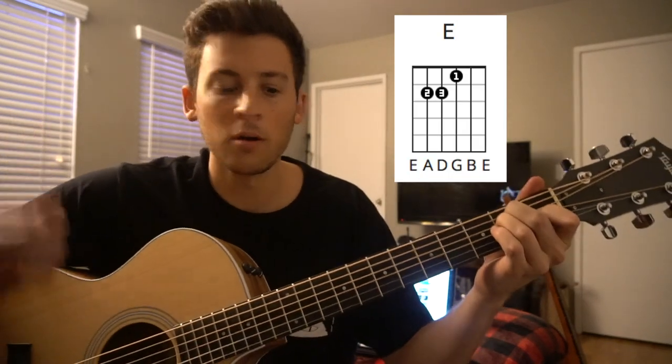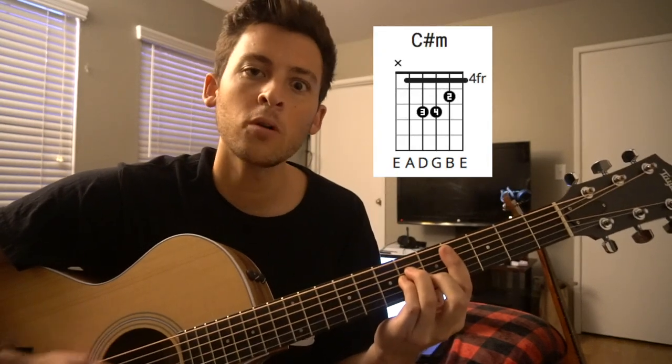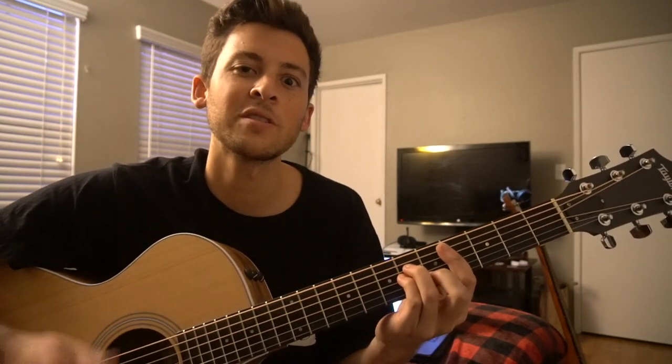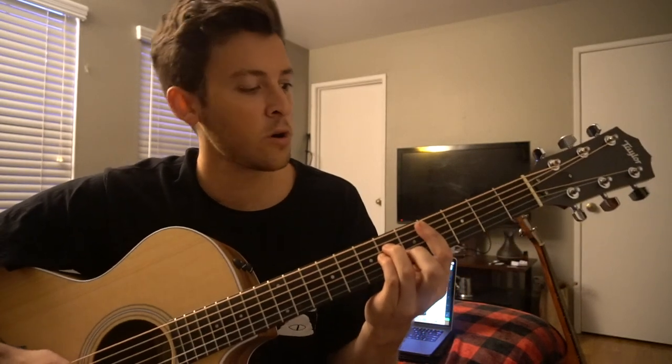We've got an E chord, which is played throughout most of the song. We've got a C sharp minor chord, and we have an A chord. This is a great song if you're just getting into bar chords, because you just stay on this bar chord for just a second.